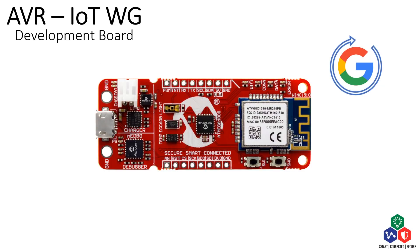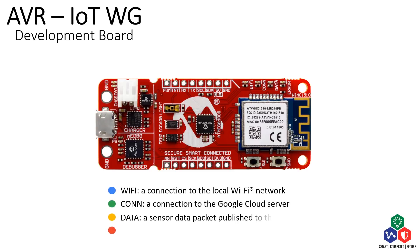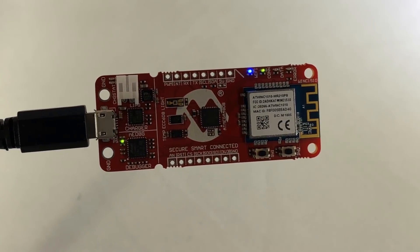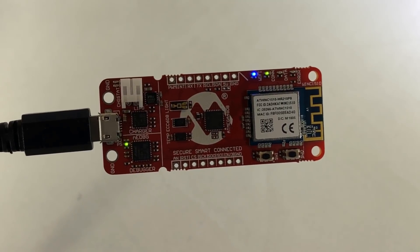There are four LED indicators on the board with four different colors. Each LED indicates the corresponding condition of the board. The blue LED indicates a successful connection to the local Wi-Fi network. The green one indicates that the board is connected to the Google Cloud server. The yellow light flashes when a sensor data packet is being published to the cloud. There is also a red LED that indicates an error. Therefore, if everything is set up correctly, you should see the blue light and the green light on and the yellow light flashing.